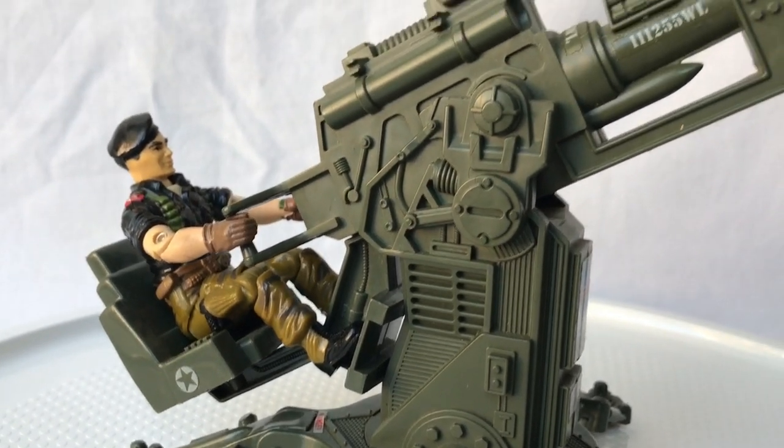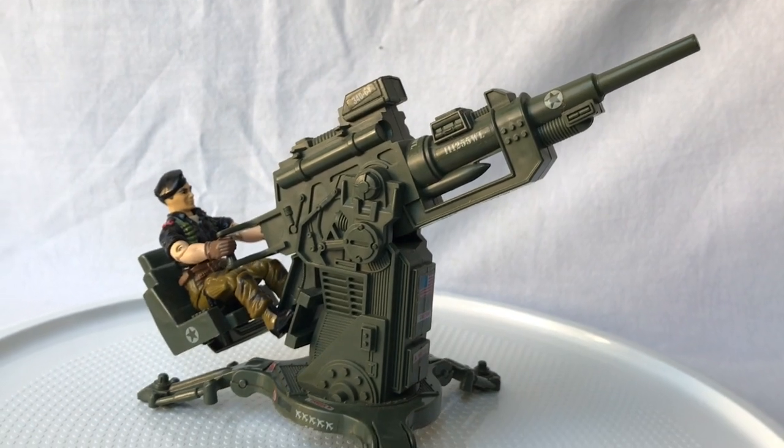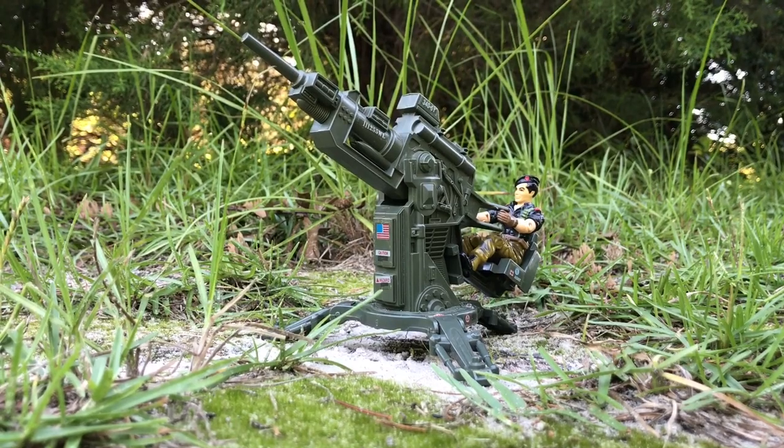The absolute best feature of this toy is that it is made of hard plastic. You can take it outside and plop it right down in the dirt and look at it. Throw a few G.I. Joes around it, and you have an instant, impromptu G.I. Joe base.